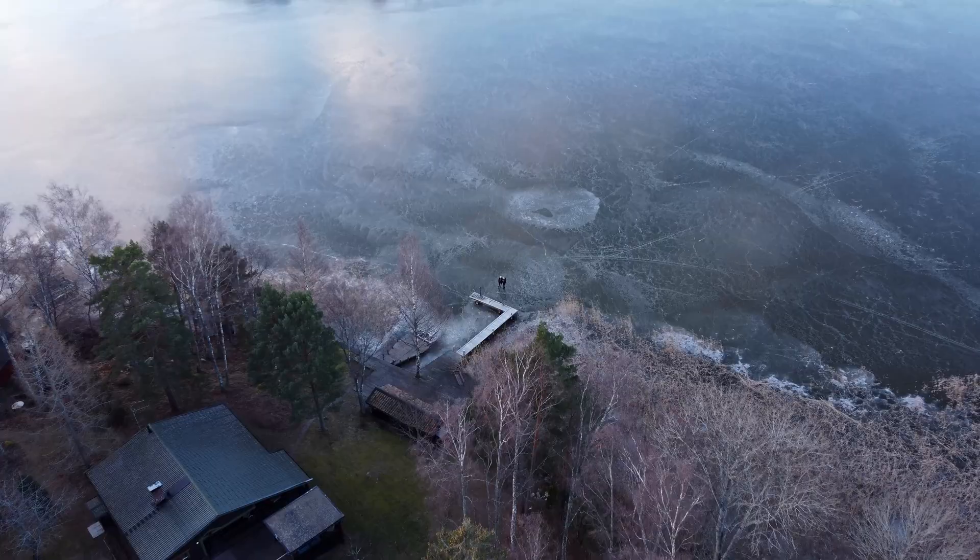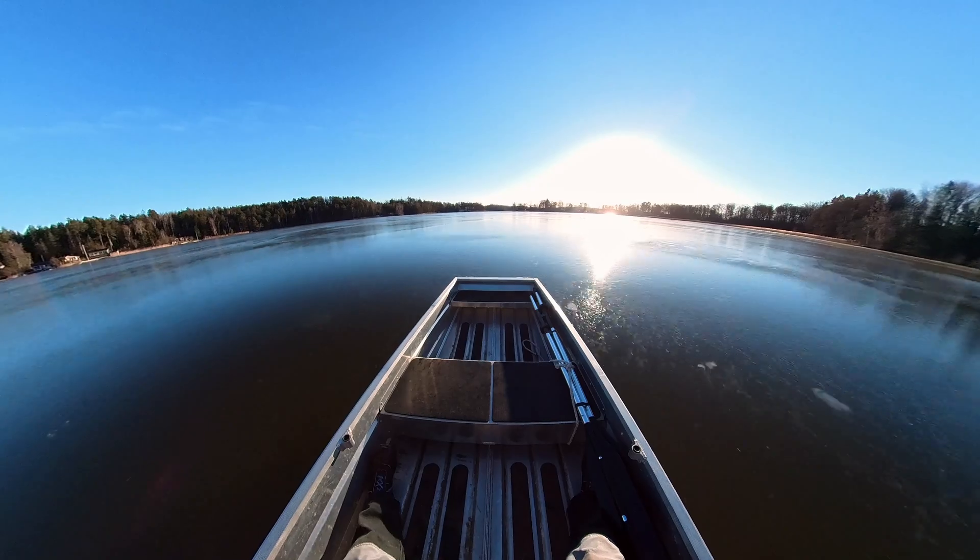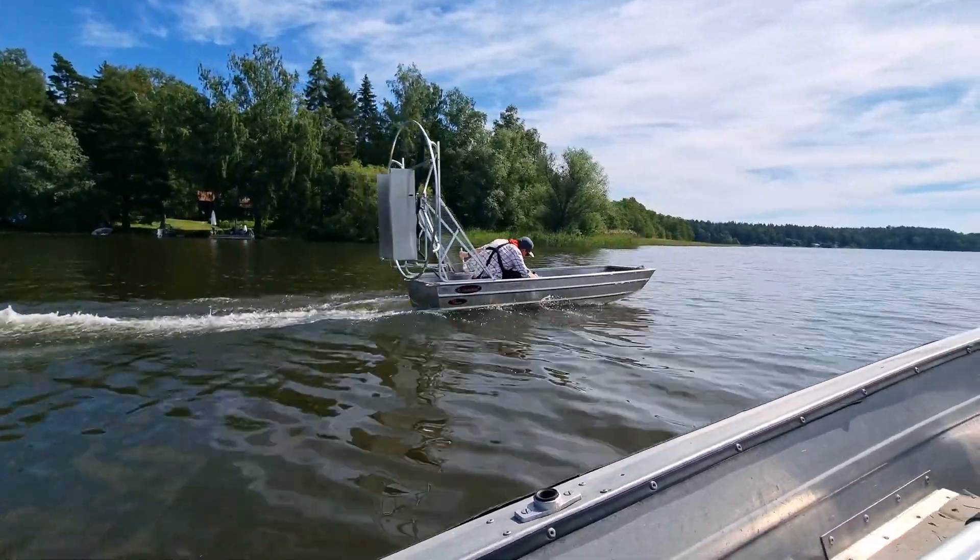Hi guys, John here. Yeah and Jack. Welcome back to another fabulous day out here at the island. This is the third and final video of Project 286. We hope you've enjoyed the previous videos.